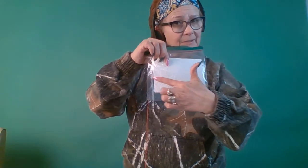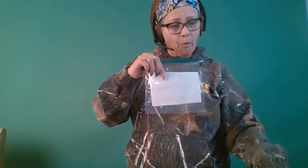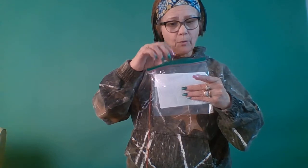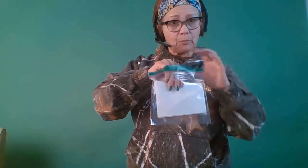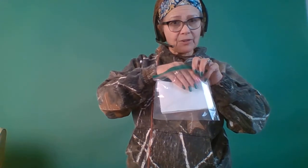Put your water down here, then staple this to your cardboard right in the middle. Put a whole bunch of staples so the seed doesn't fall through.